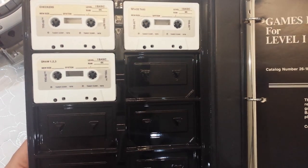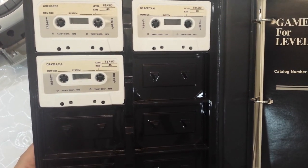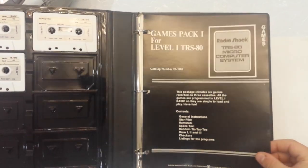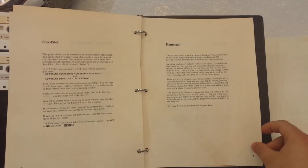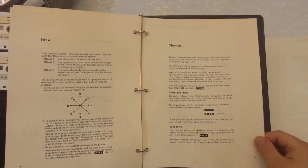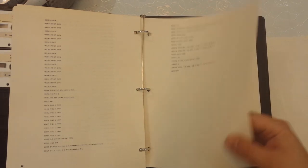This game pack came out around the year after the computer was released in 1977. The nice thing about it is that it gives you instructions for each game — how to load them, what you're actually doing in the game. And if you want, there are full program listings for every single game in BASIC, so if you want to learn you can actually see how they programmed it.